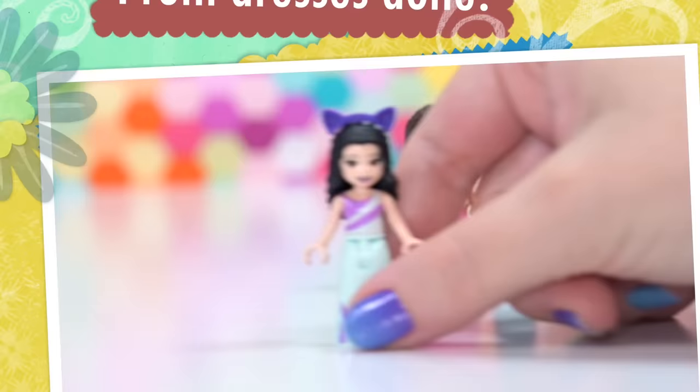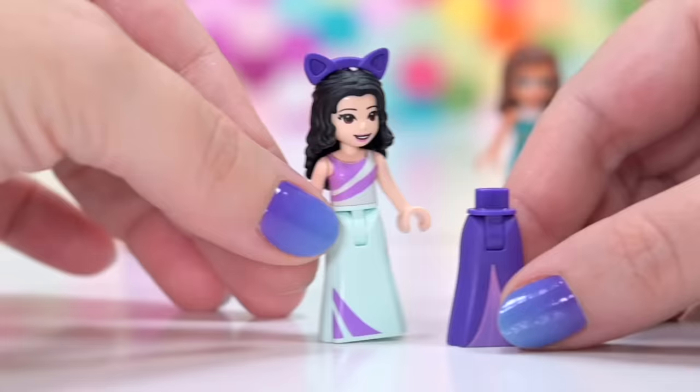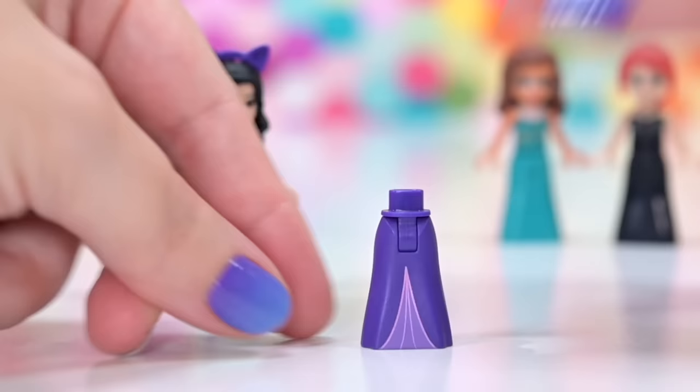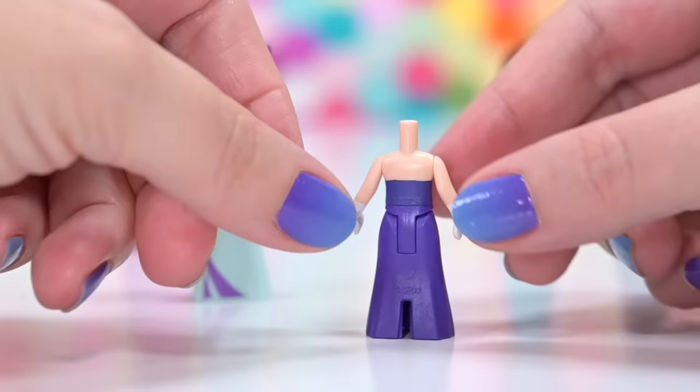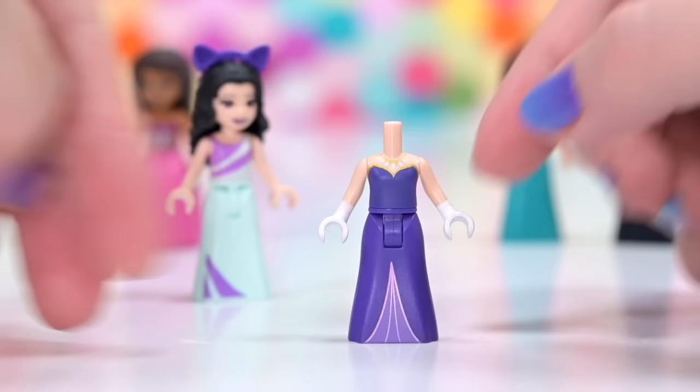Let's start with Emma — get her a prom dress, something that Lego has not put together. For Emma we're going to use her purple colour scheme. This skirt was one of Rapunzel's, but I modified a top. This one was one of Ira's or Nida's tops, one of the elves' tops. I've dipped her hands in white paint to give her little white gloves and painted her top. The colour doesn't quite match the bottom skirt, but neither does Lego as always, so I'm just gonna call it good.